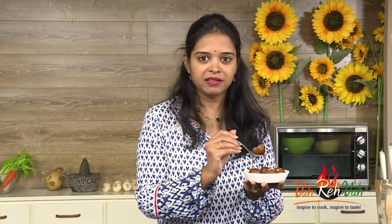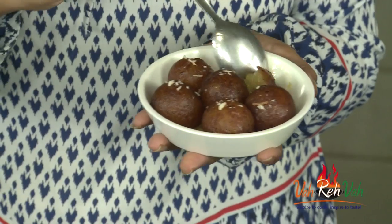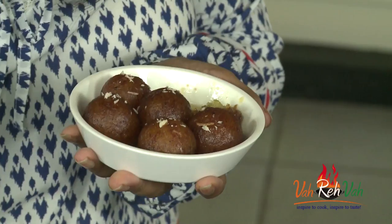The gulab jamun is very very soft — it is literally melting in my mouth, and I don't even feel that it was made with sweet potato. If you like it, make this fresh at home once in a while instead of the regular instant pack gulab jamun. I hope you will try it. See you in another session — don't forget to share it, make it, and feed your family fresh food!